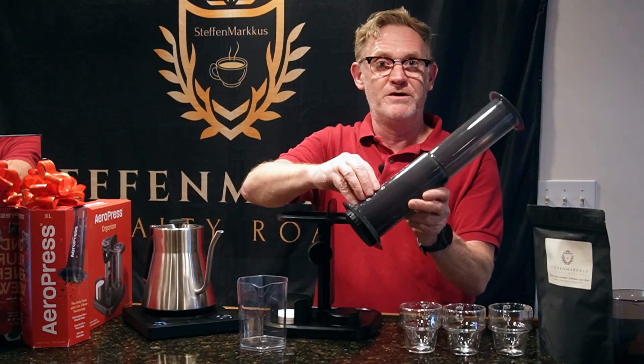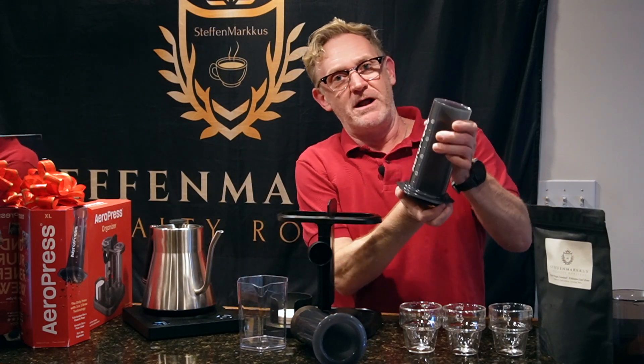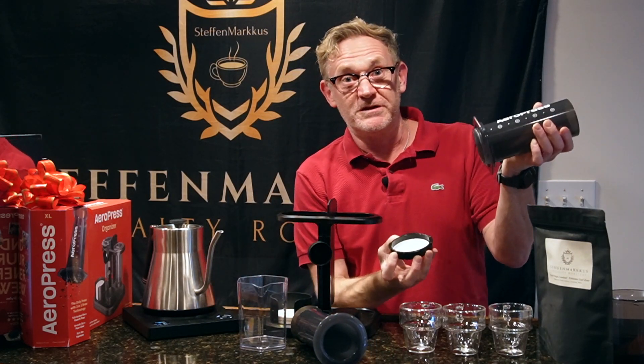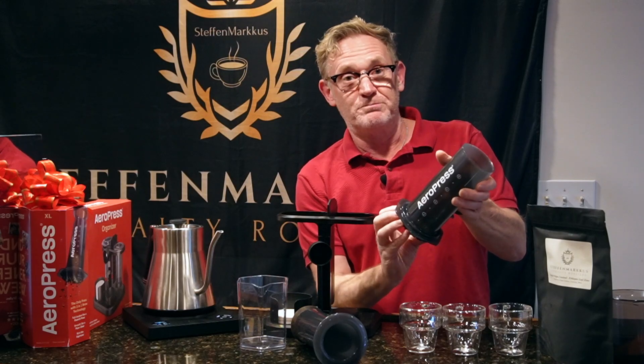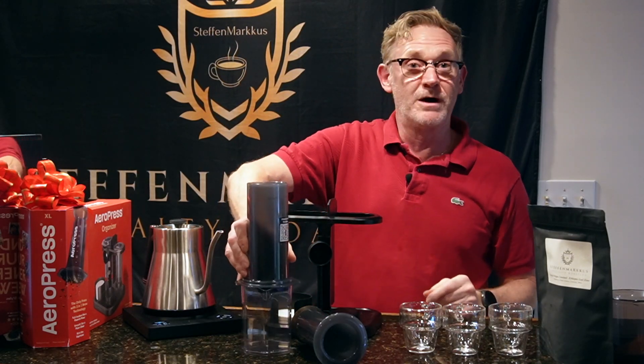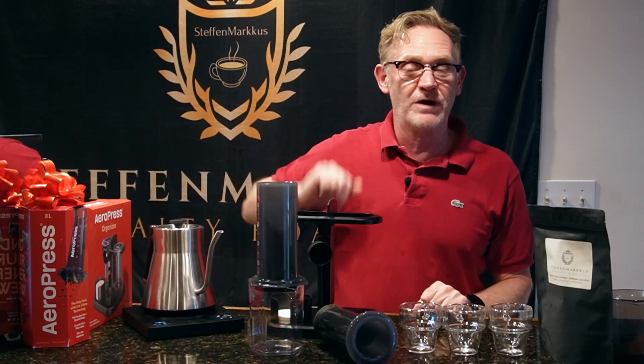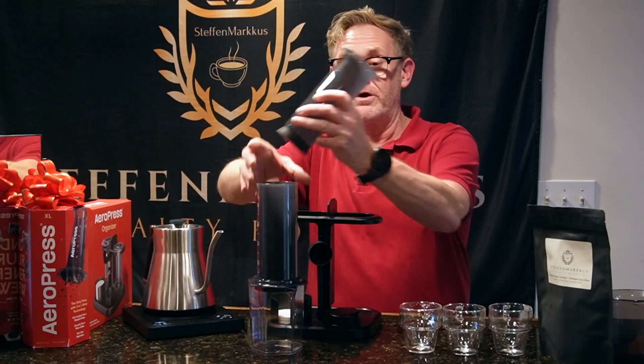The way this works is you've got the brewing vessel here, a plunger on top, and on the very bottom a paper filter. You attach the paper filter on the bottom, drop this onto your brewing vessel, put your grounds in, and then add water.